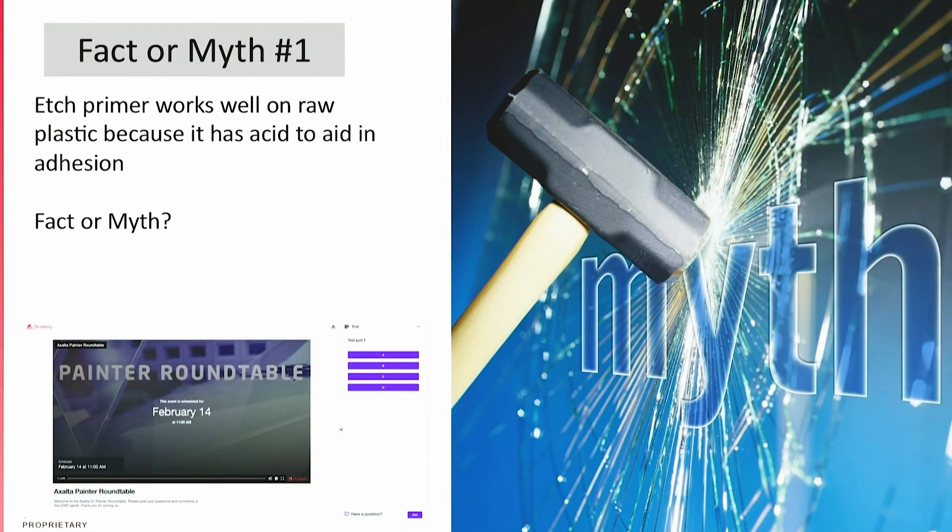All right Bob, here we go. Fact or myth: etch primer works well on raw plastic because it has acid to aid in adhesion. Fact or myth, Bob? Let's bust it open, Titus.